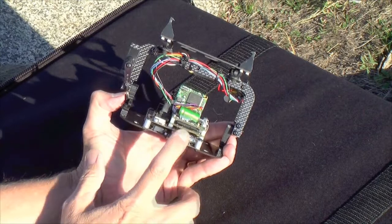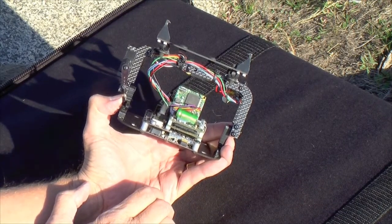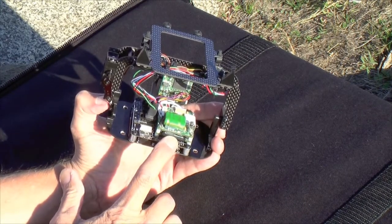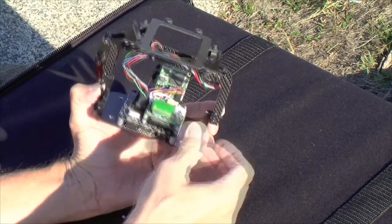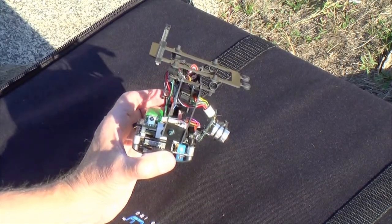Video is simultaneously recorded to the digital video recorder, as well as being transmitted directly to your handheld controller or your portable base station. On board, the video is recorded to an SD memory card, and the micro-video recorder is controlled using your handheld controller, so you can easily start and stop your video recording remotely.